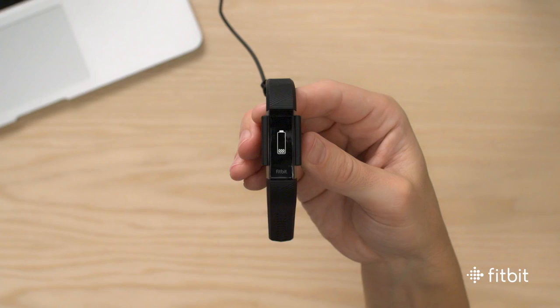When Fitbit Alta HR is successfully connected, it will gently vibrate and display a battery image with the current charge level. You'll know you're a hundred percent charged when the battery icon is completely full.